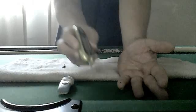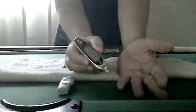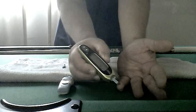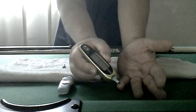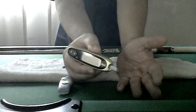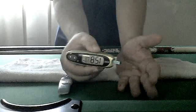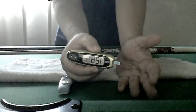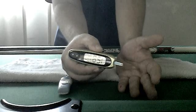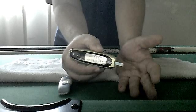Now I'm going to touch the blood with the strip — watch. There, I just did it. Now this thing is counting and it will give me my blood sugar level. And there it is — 158. That's all there is to it. All machines work under the same principle.